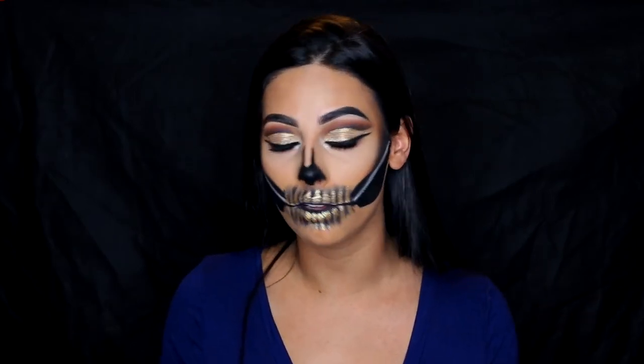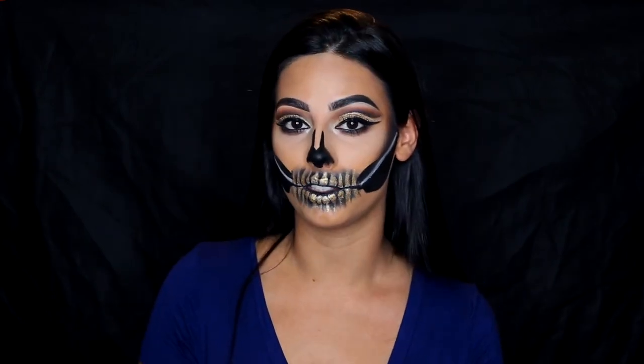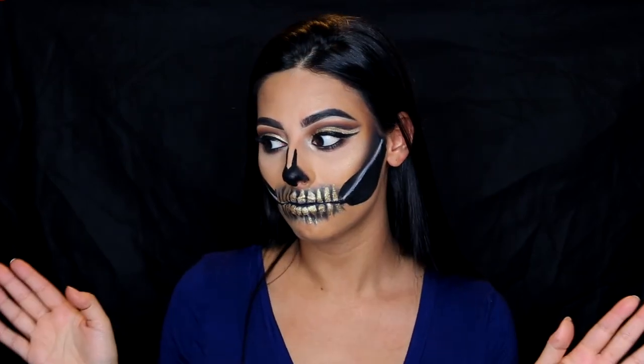If you already do Halloween tutorials, you know that practice makes perfect. I hope you guys enjoyed this tutorial — let me know if you want to see any other Halloween tutorials, or if you want me to go back to regular scheduling.